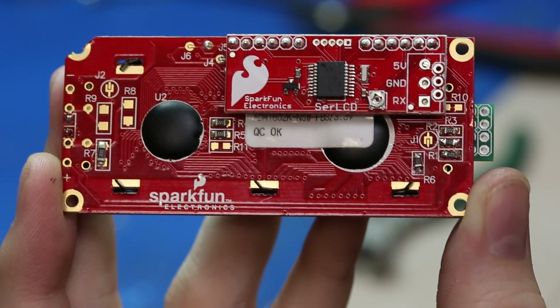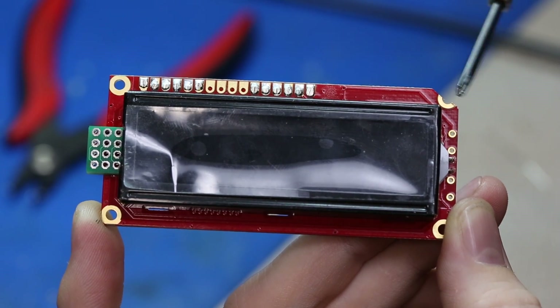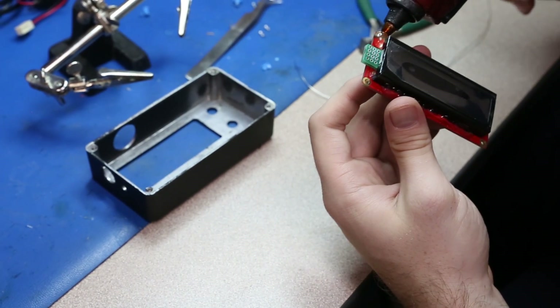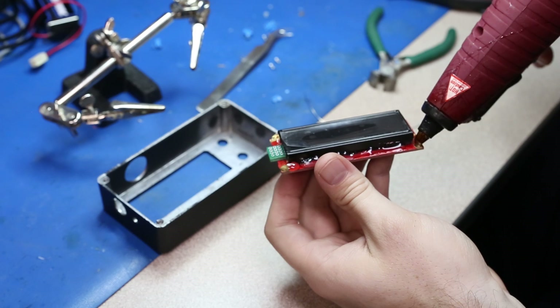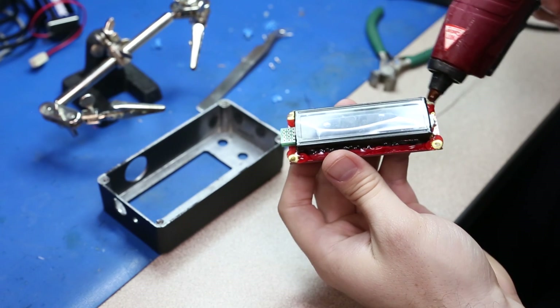The first piece to go in was the serial LCD. One corner needed to be sanded off to allow the LCD to fit properly. Hot glue was added to the solder joints on the front of the LCD to prevent them from shorting out on the enclosure. One very important thing to keep in mind with an aluminum enclosure is to make sure that none of your electronics will touch and potentially short out on the conductive metal enclosure itself.